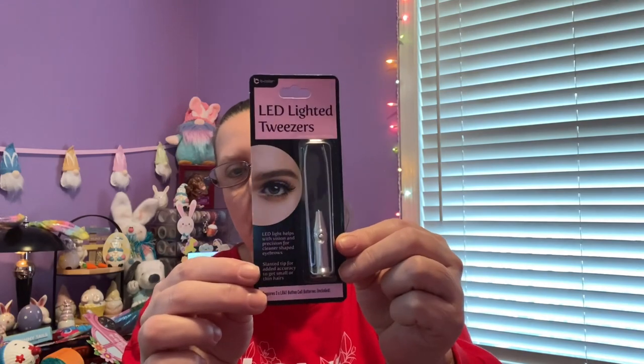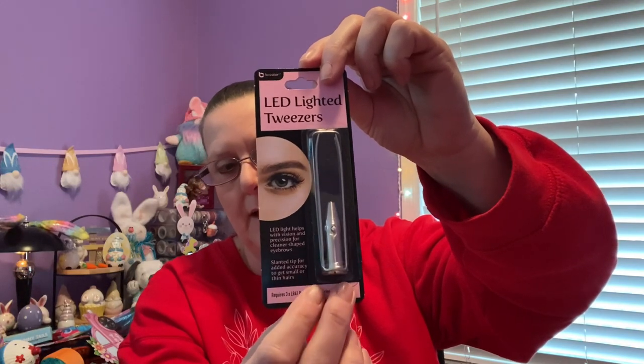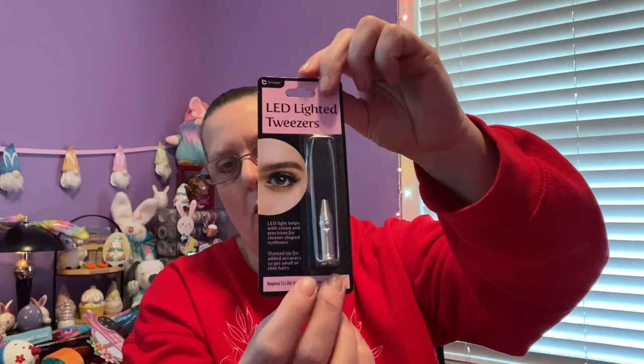I also have LED lighted tweezers — but when I got home I realized you need three LR41 batteries, which are the small round ones. I thought it'd be cool for plucking in the dark, but I couldn't find LR41s at Dollar Tree, and I'm not spending seven or eight bucks on batteries for this. Just a heads up — you do need those batteries.